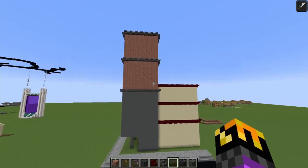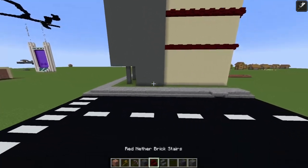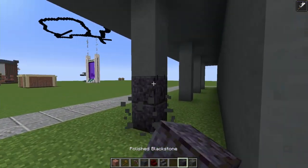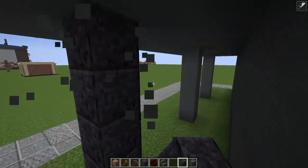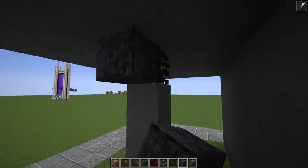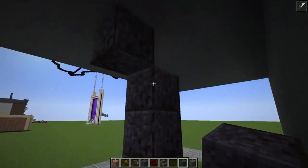I've gone ahead and replaced this bottom section of granite with cyan terracotta. I think this might be it — if we just mix in tons of blackstone and deep slate.